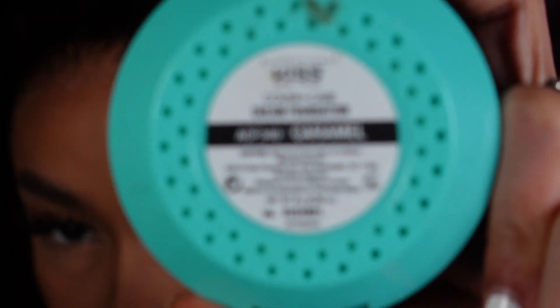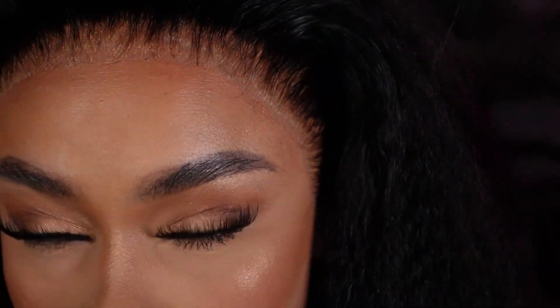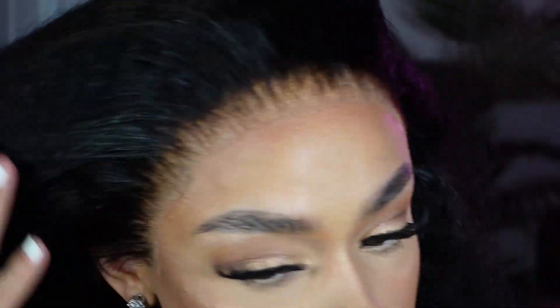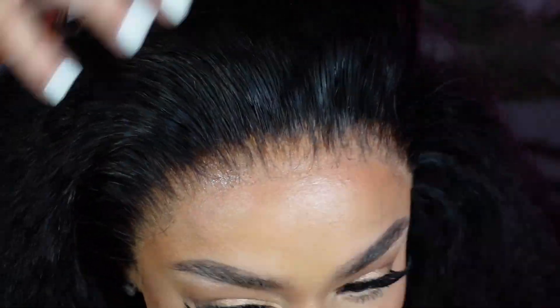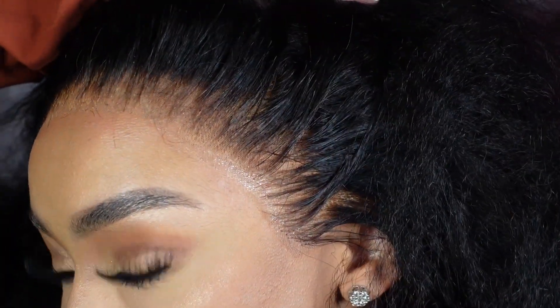I'm going in with this Kiss foundation cream concealer in the shade caramel, and I'm just going to pop that right into the lace in the areas that look a little too ashy or white for me. I'm a color girl, so we've got to bring that color back in. Now I'm blending that out with my buffing brush — I got that from my local beauty supply store. You can also use a finger. Once done, this is what the lace is looking like — definitely giving scalp.